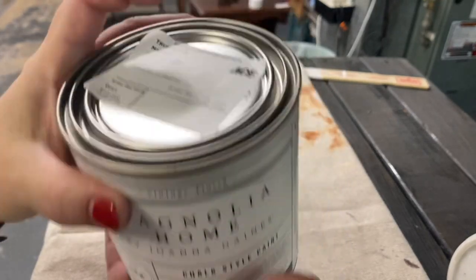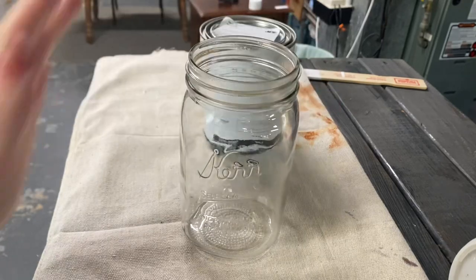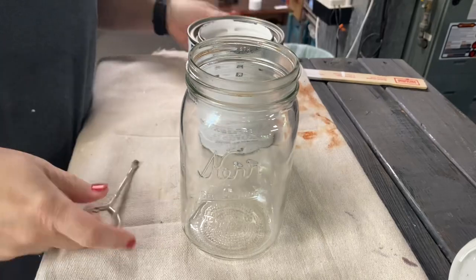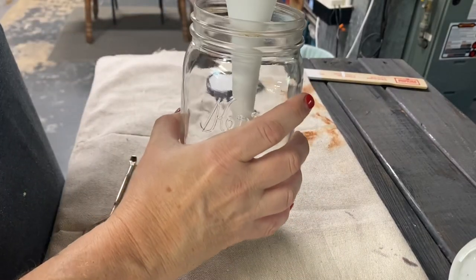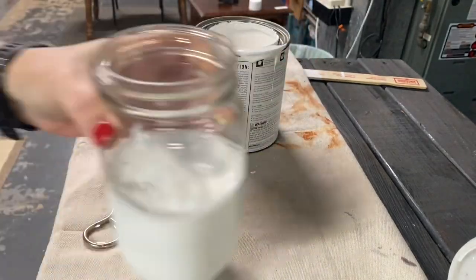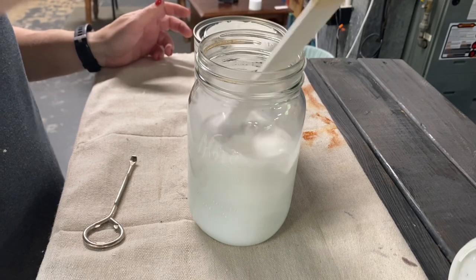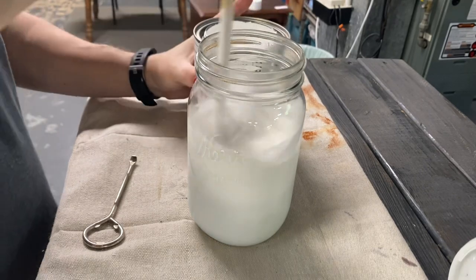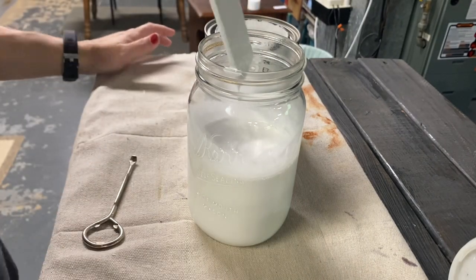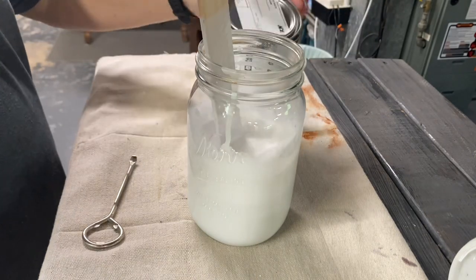I'm just going to go ahead and knock this out in one afternoon. I have never used this paint before, but Ace Hardware was the closest thing to me and they had this Magnolia Home chalk paint. I don't really measure when I am thinning my paint down — I think it's about two parts paint, one part water, and I just make it kind of the consistency of milk, I guess you would say. And it seems to work out fine.